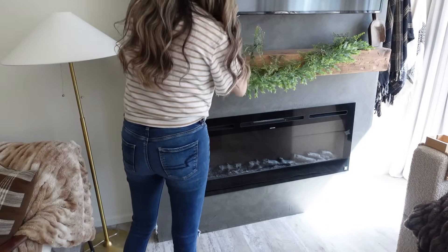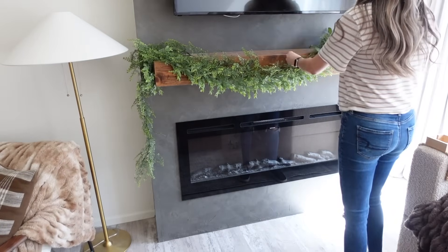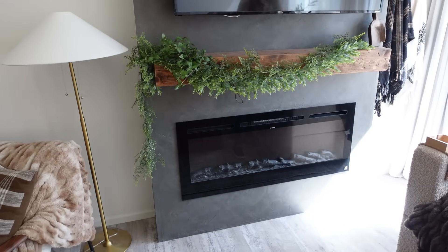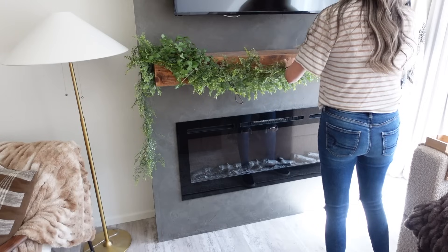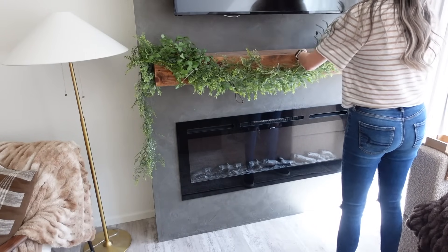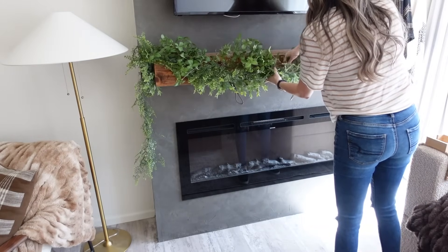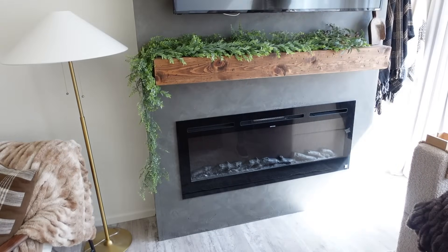I decided to just put the garland on the top of the mantle and have it draping off the side. I do like the way it came out in the end, but it definitely took a while to get it the way I wanted — fluffing out the stems to make them blend. This area is a little harder to style because we have a TV right above it, so I can't add too many things but I also don't like to leave it completely plain. Let me know what you think in the comments below!